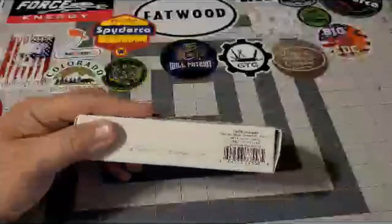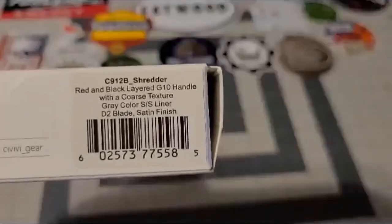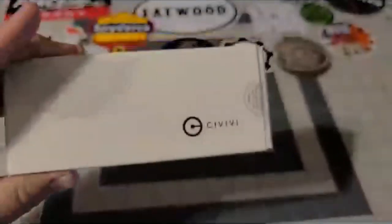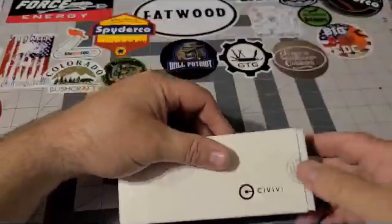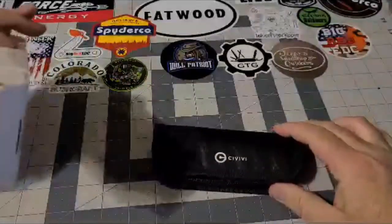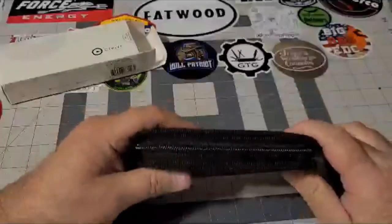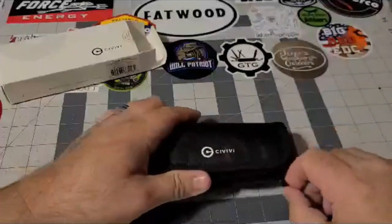Let's get into it. This is the Civivi Shredder. They are made by We Knives, and this is the red and black in G10. It has D2 steel on it. All Civivi knives come in these nice little cases, nice zip-up pouches, and I really like it — just to keep them protected when you're not in use.